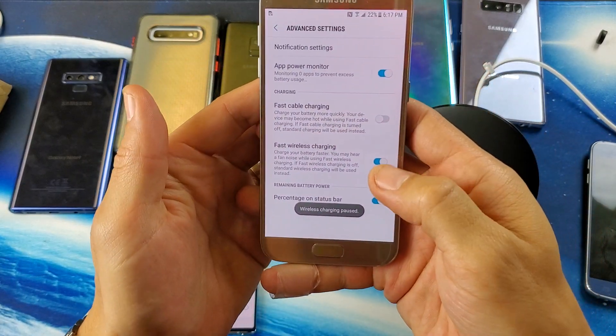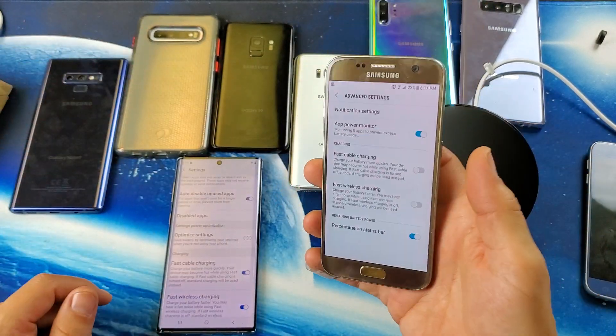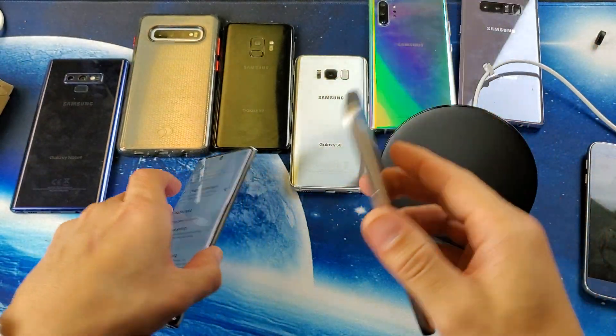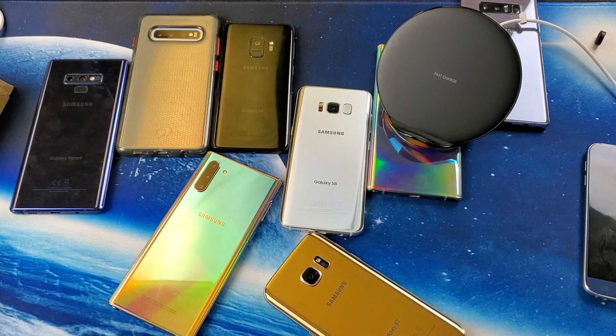Now you can enable and disable fast wireless charging. It will always show in the settings going forward. There you go — pretty simple! Any questions, comment below. Thanks for watching guys, I'll see you on the next one.